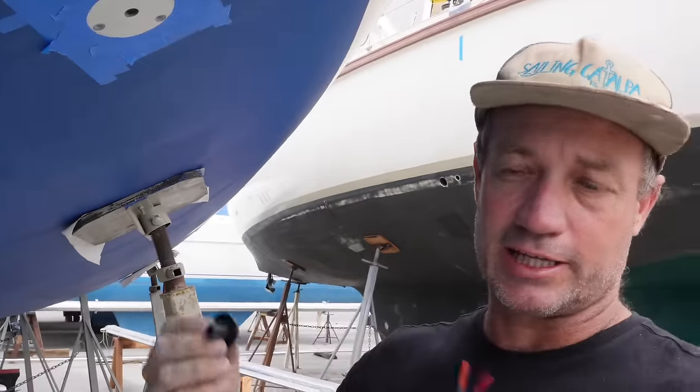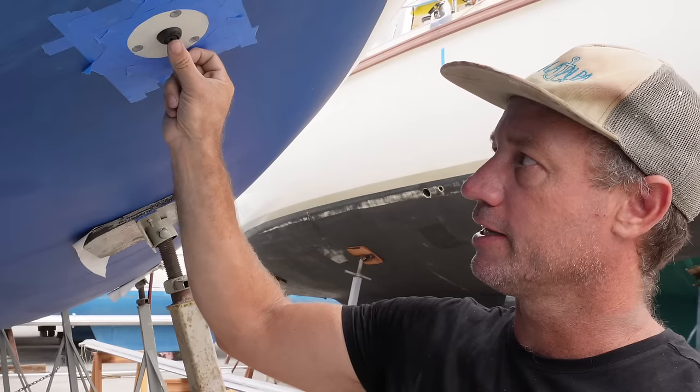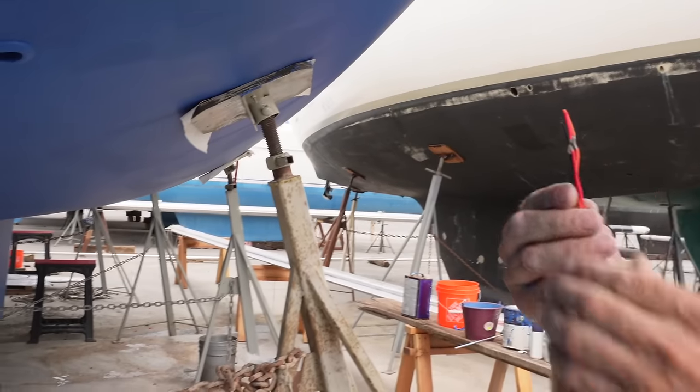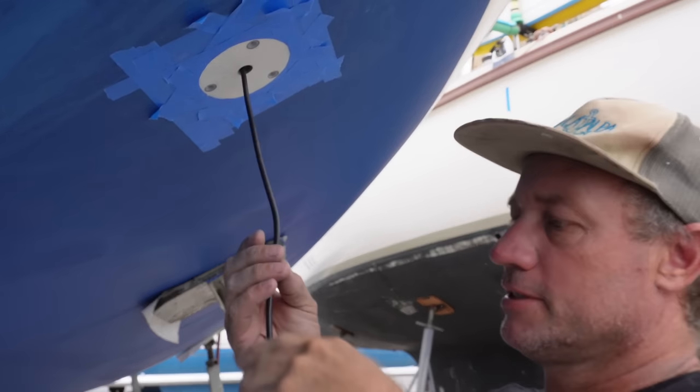With something like this I'm taking a lot of care. I mask up, I clean, I use acetone, I really take my time, I do a dry fit, I test, I make sure all the screws go in nice and easy. It fits flat against the hull so I know when I'm going to apply the sealant I won't have any troubles. Cleanliness is your best friend because you really don't want to launch your boat having done a half-assed job on this and then have water start leaking and have to pull your boat out. Sarah's going to be on the inside with this plug, feeding these wires through.